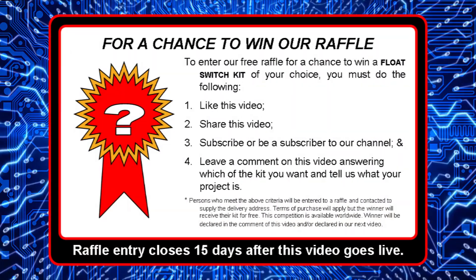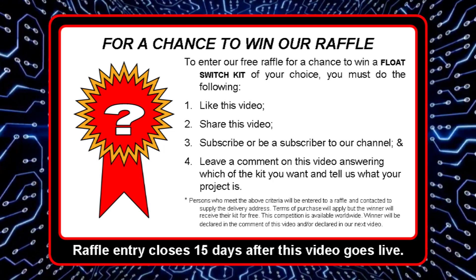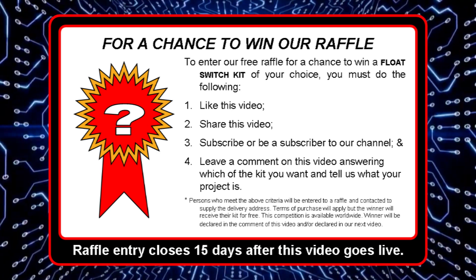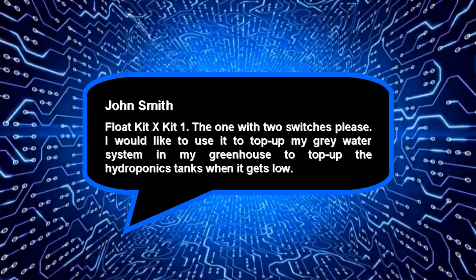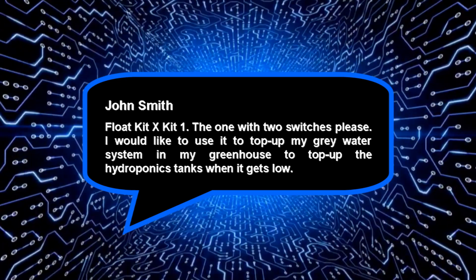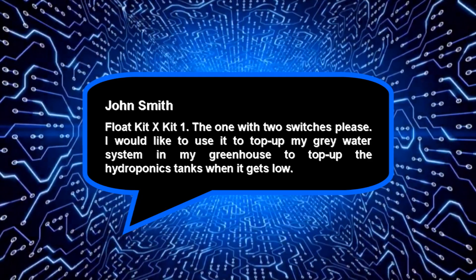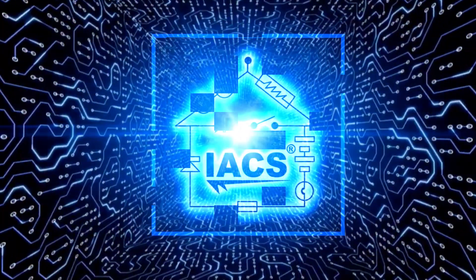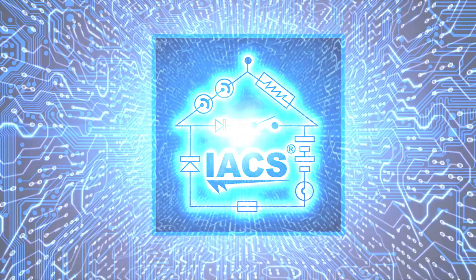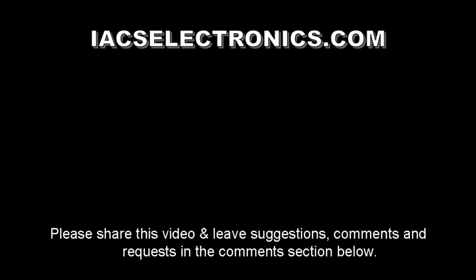As promised, our competition. All you have to do is like this video, share this video, and subscribe to our channel. Then leave us a comment stating which kit you want — Float Kit 1, Float Kit X-Series Kit 1, 2, or 3 — and let us know what you would like to use your kit for. Your name will then be entered into a raffle, and if your number comes up, you get your kit. We will announce it in the next video or in the comments. We hope this video has been helpful to you and we'll see you next time. Goodbye.